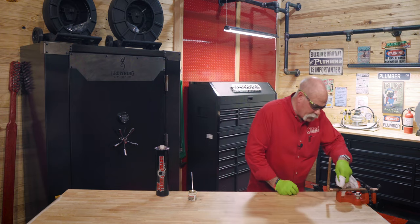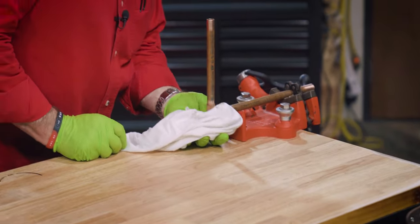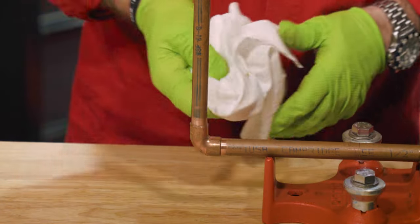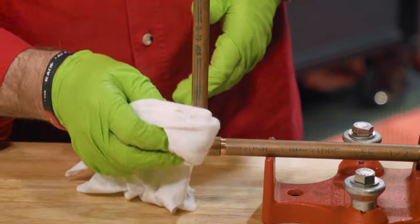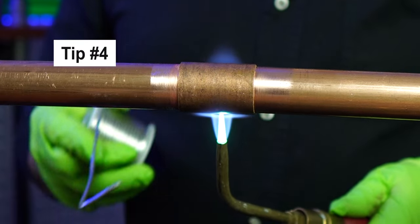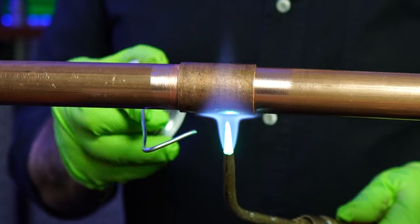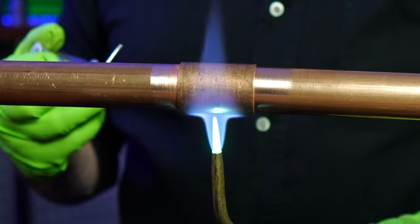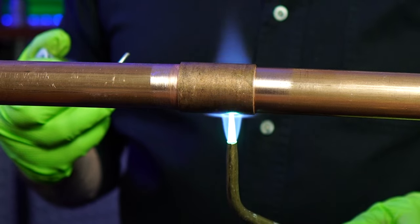Right before I solder, I like to go in and wipe any excess flux off. Flux is your friend, but too much of a good thing isn't good. When you're heating your pipe for soldering, patience is key. Aim your torch flame on the joint and heat it evenly. Remember, it's the pipe that should melt the solder, not the flame.